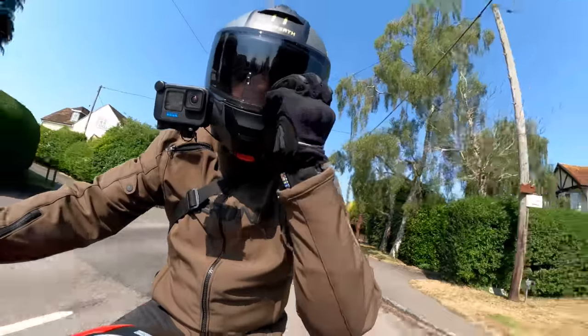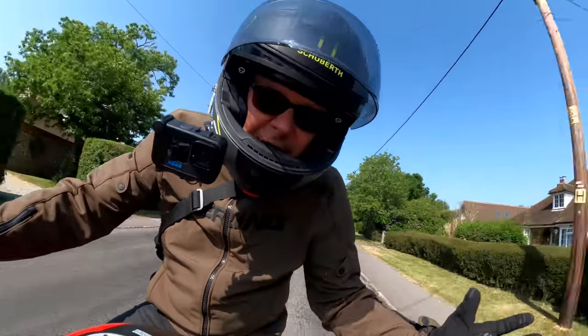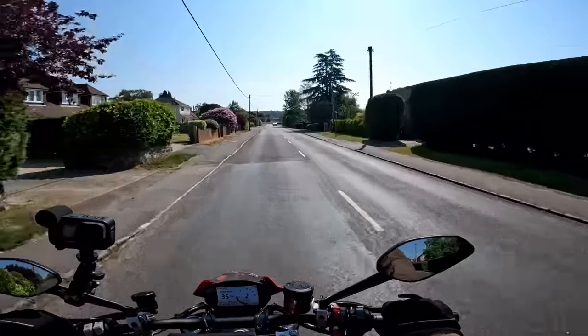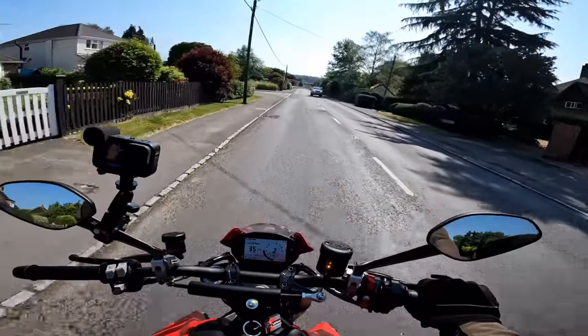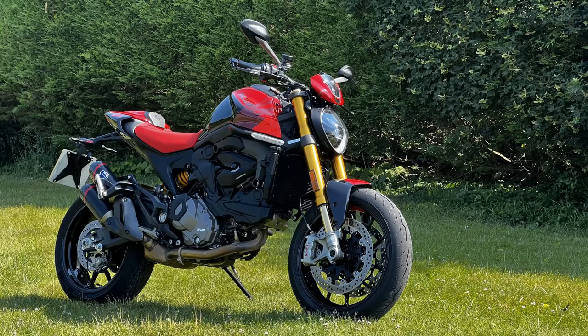Hey kids! It's Mr Flyer here. Hope you're well. Welcome to an absolutely beautiful day here in South Buckinghamshire where today I'm out on another bike review. Today we're looking at the Ducati Monster SP.